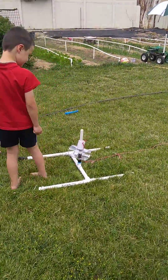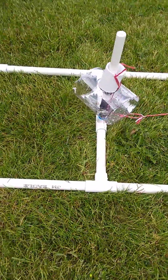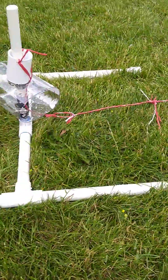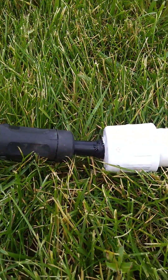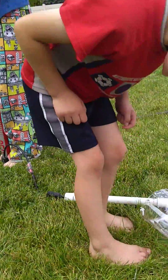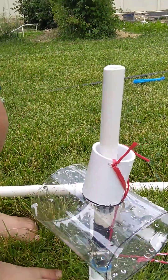I made a homemade bottle rocket and I'm gonna show you guys how we did it. We made a base for our bottle rocket and we put a tire valve on there that I got at a tire store, and it's connected to a bike pump which Mac is pumping right now.